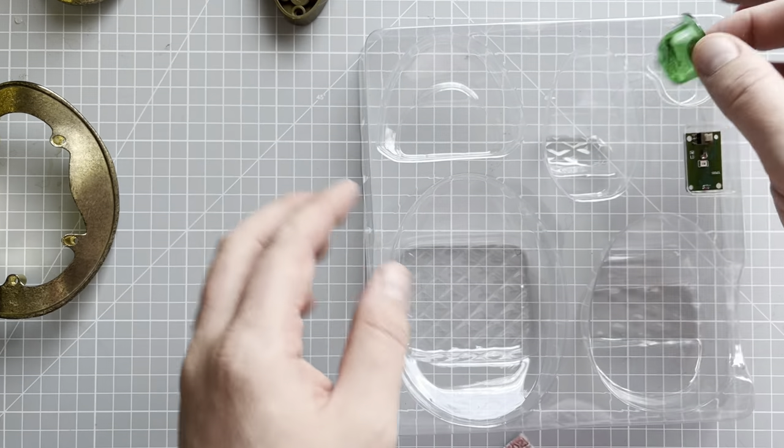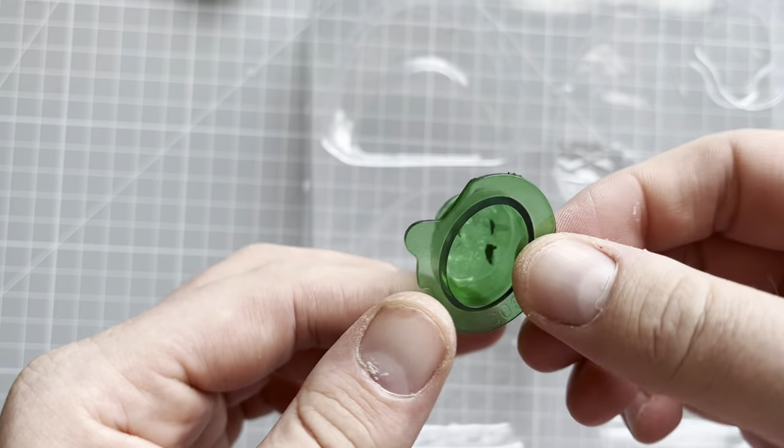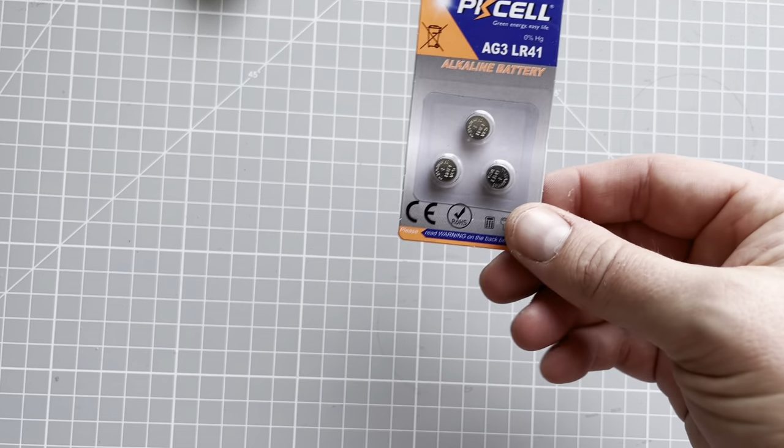Then we have the little gem thing. As you can see, this is the little plastic covering. We also have our little circuit board clip thing with a little switch on and off. Phantom also provided us with a lovely pack of three batteries, which is very nice of them.